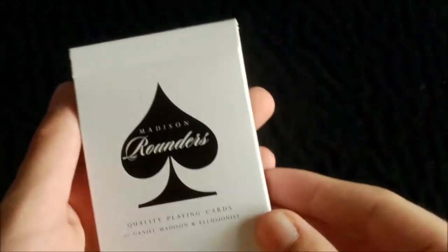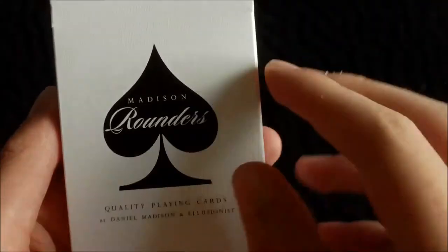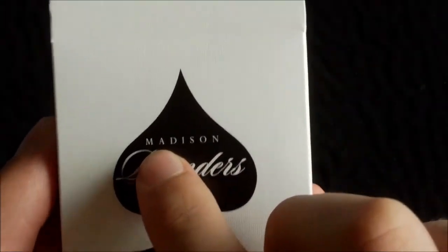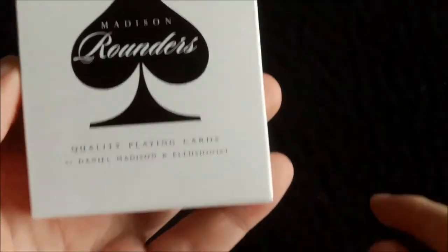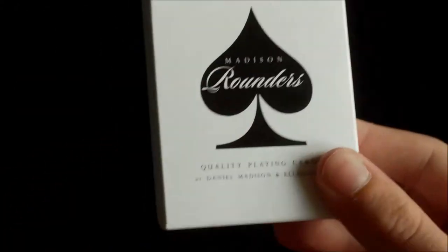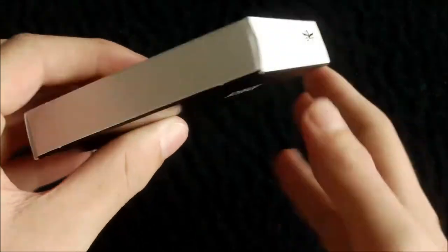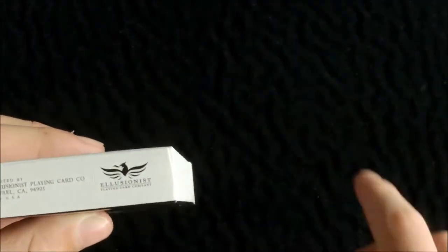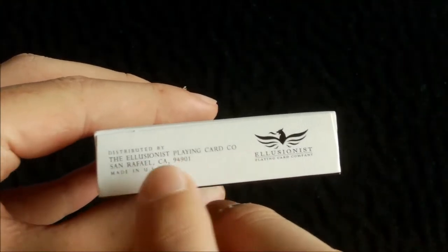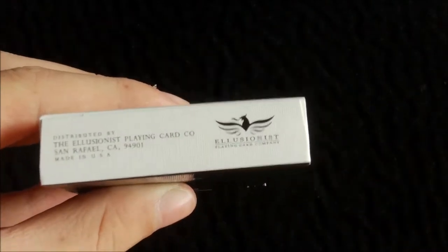Let's start off with the outside of the box. It's a very simple design on the front — in the center you've got this paper design with 'Madison Rounders' written in white, and below it says 'Quality Playing Cards by Daniel Madison and Illusionist.' On the side there's no writing whatsoever, and on the bottom it says distributed by the Illusionist Playing Card Company, made in USA, with the Illusionist logo.